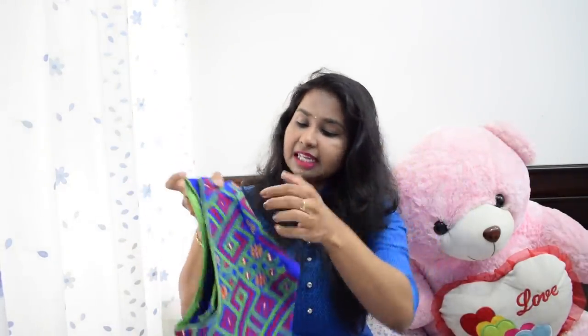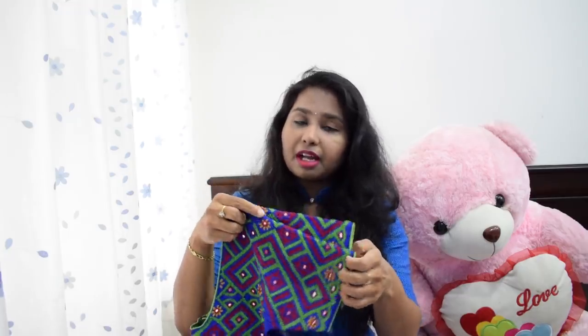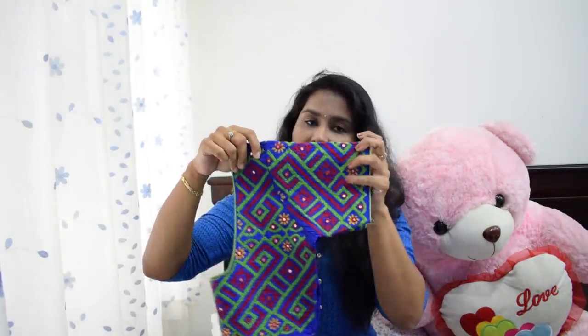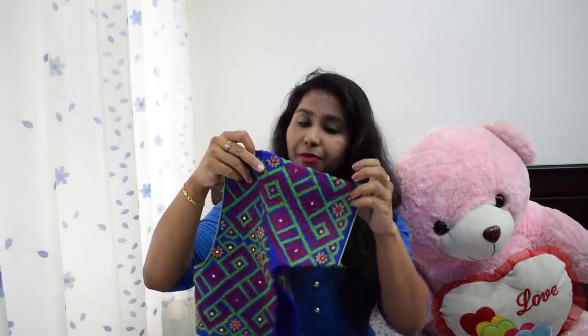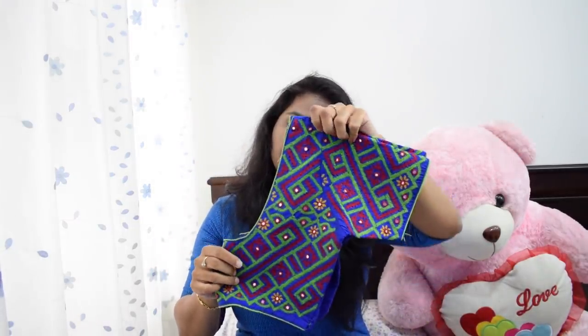The color combination is the best thing — green, red, and blue. I used to wear this blouse with these color combinations.